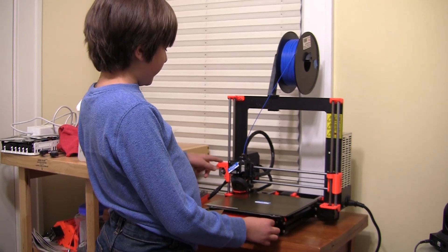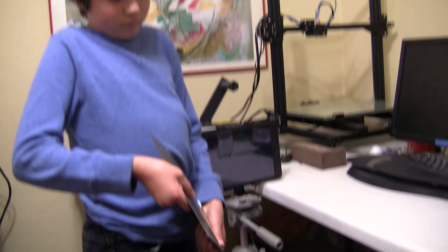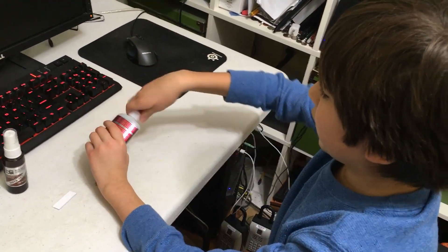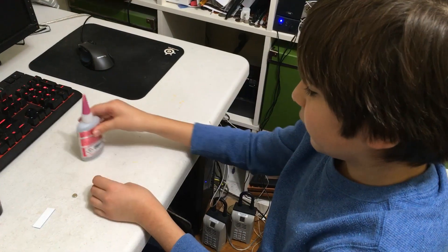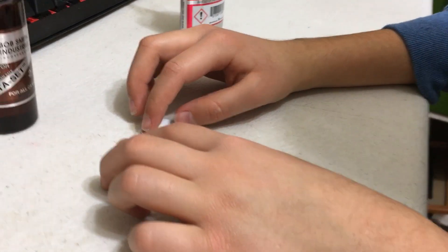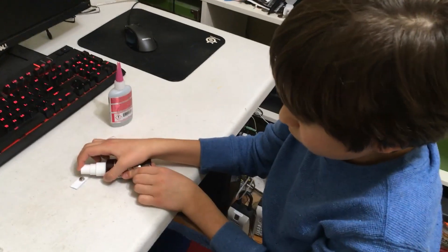It's done. I'm going to put the nozzle up so I can take the bed off and remove the print. There's a divot right here, so I have to put one drop of glue into the divot. Then I put the magnet in and spray the activator.